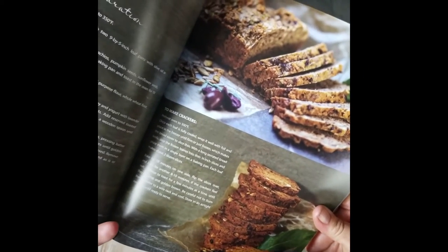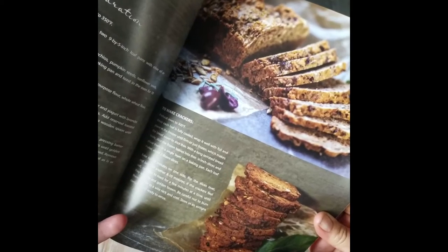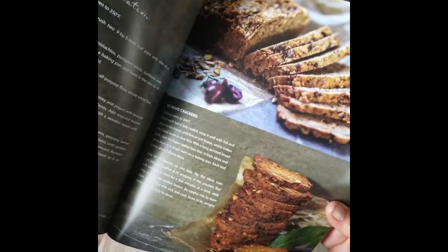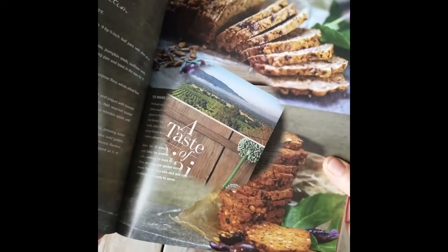I'd like to add that this recipe is available in my Ojai cookbook, 'The Second: A Taste of Ojai,' along with a dozen other wonderful lavender-infused recipes.